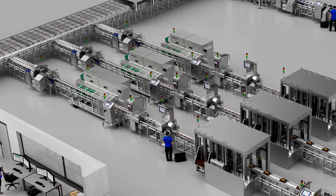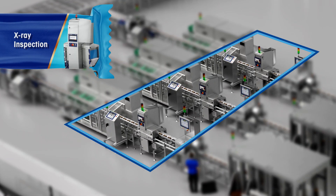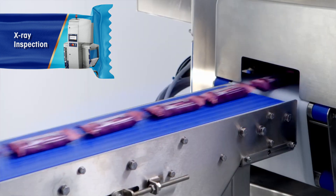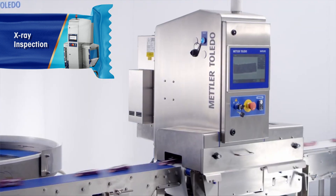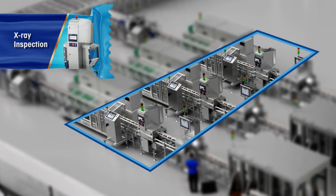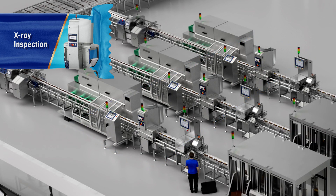Step 2. An X-ray inspection system is ideal for finding broken bars as well as detecting a range of foreign body contaminants. With its compact design, an X-ray system can be easily integrated directly after the flow wrapper without taking up too much line space. The X-ray system also helps to save waste by detecting quality issues at an early stage.